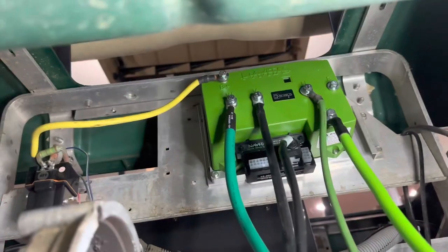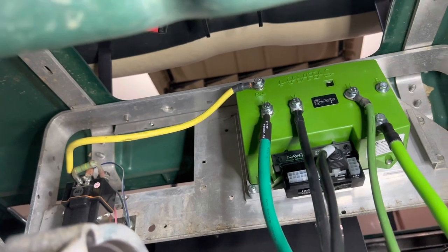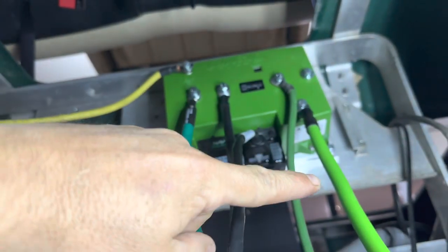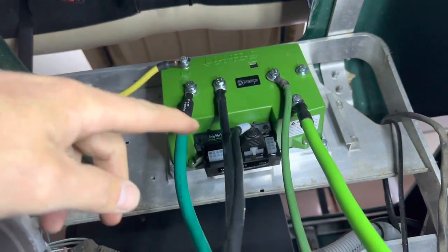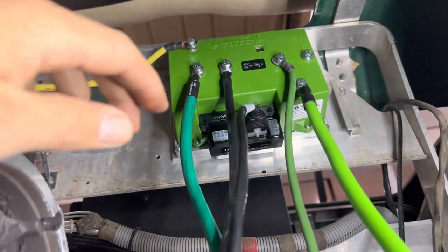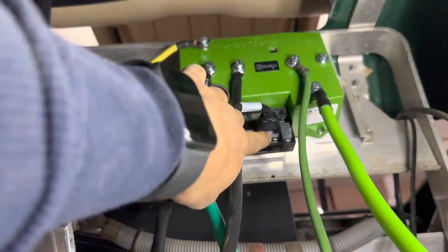I went ahead and installed the B-positive cable which runs to the solenoid, and I also installed the B-negative cable which is going to run to our negative post on our battery. Then of course we have W, V, and U which are going to run to the posts on the motor once we get it installed.